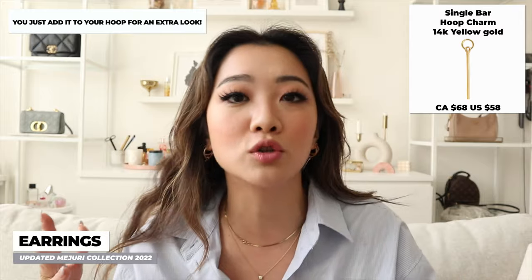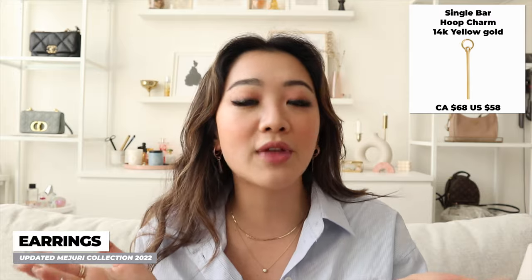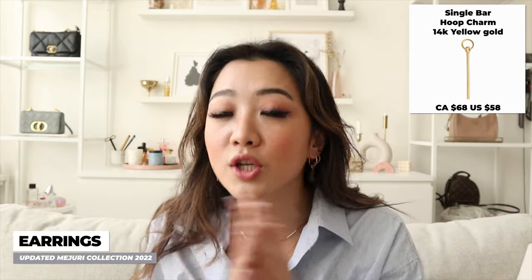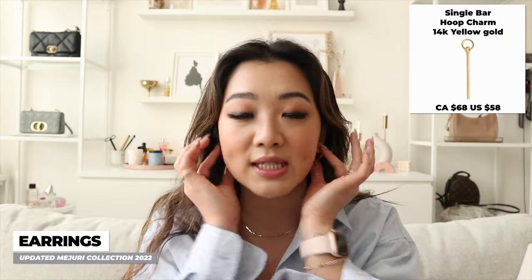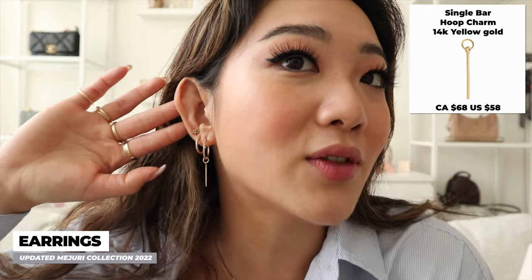You have a whole different look without having to pay the price of a whole new earring. I also love that a lot of them are solid gold, so you can keep them on and not have to take them off. I just really loved the look.